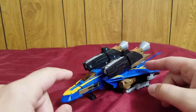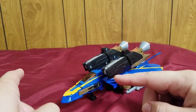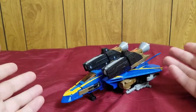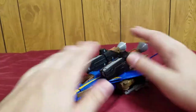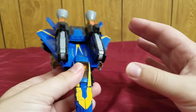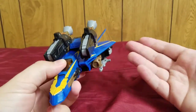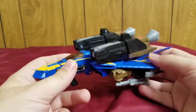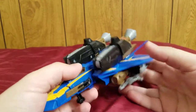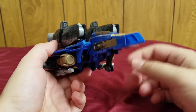The Classics Jetfire alt mode was based on the Generation One figure, which was in turn based on an F-14 Tomcat fighter jet. So this vehicle mode is based and inspired by the F-14 Tomcat. He's a repaint of Classics Jetfire.